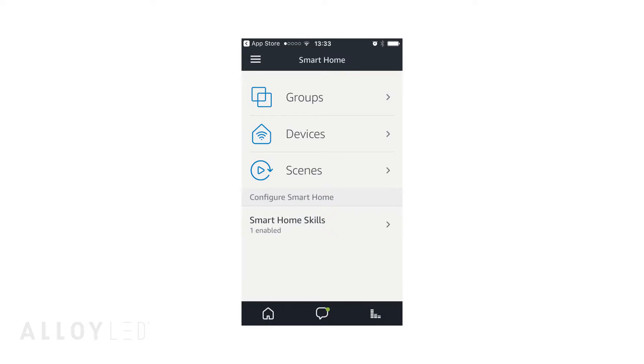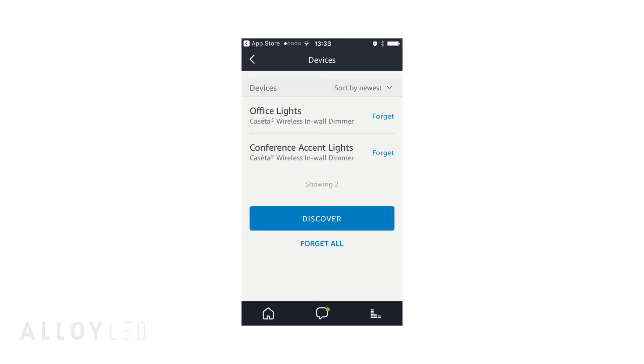Then make sure you have plugged in and set up your Amazon Echo or Echo Dot unit. You can quickly synchronize your Lutron Caseta and Amazon Alexa apps. Now you're ready to use voice control at the Echo to ask simple questions such as: